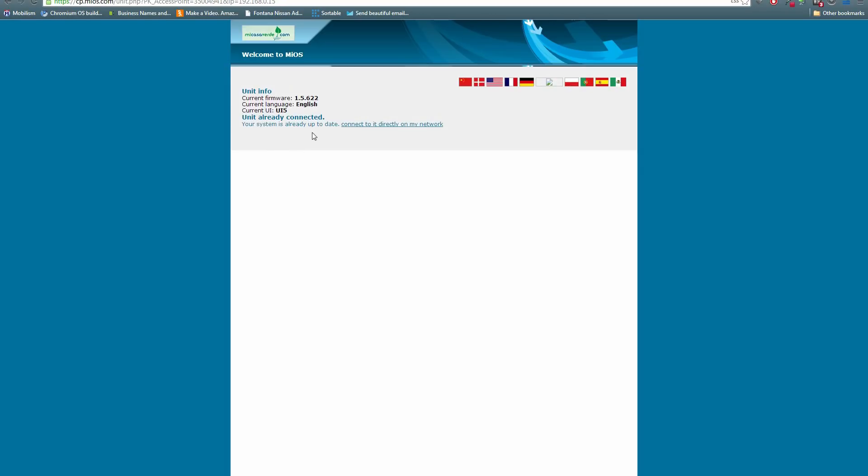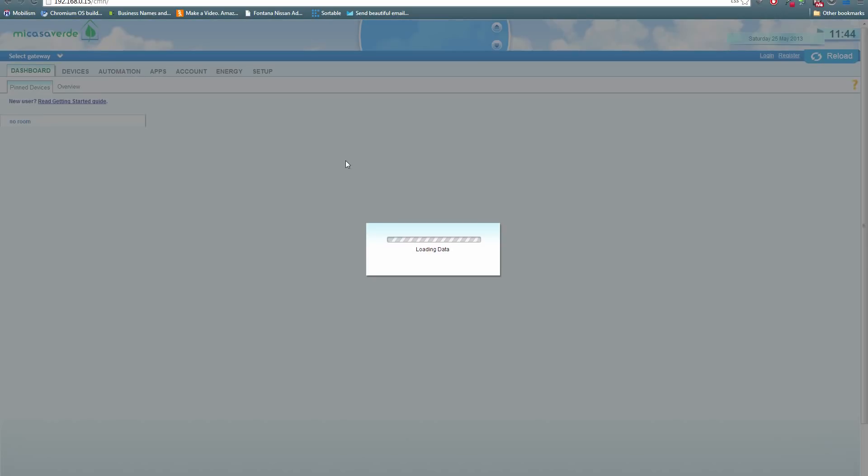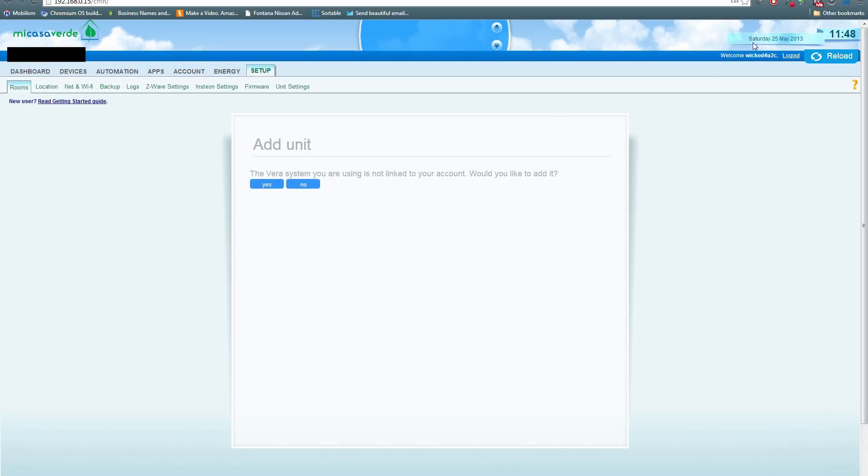You should see a hyperlink that says 'connect to it directly on my network' — click on that to go into the back end of the device. This is where you will manage all of your devices and control your home automation. Feel free to look around, but first we need to head over to the account tab and create a username and password. Once your account is set up and verified by email, you will need to add your VeraLite unit and make sure the date and time are correct.